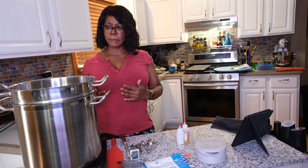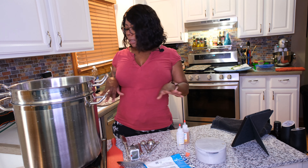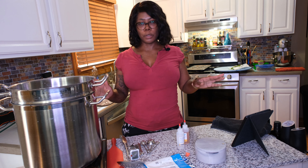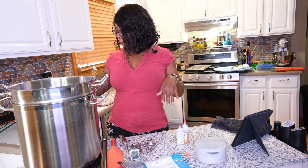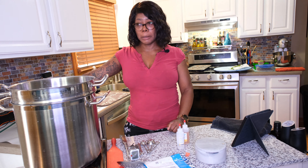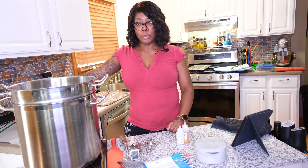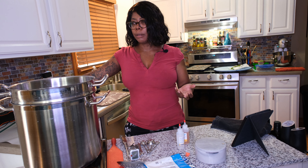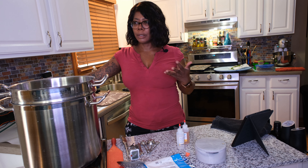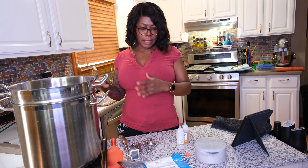As expensive as cheese is in general in the store — particularly feta — it's very inexpensive to make. You really only need a gallon or two of milk. You can use whole milk or low-fat milk. I prefer whole milk because we're making cheese here — this isn't diet food. It's cheese so I want it to be as rich as possible.